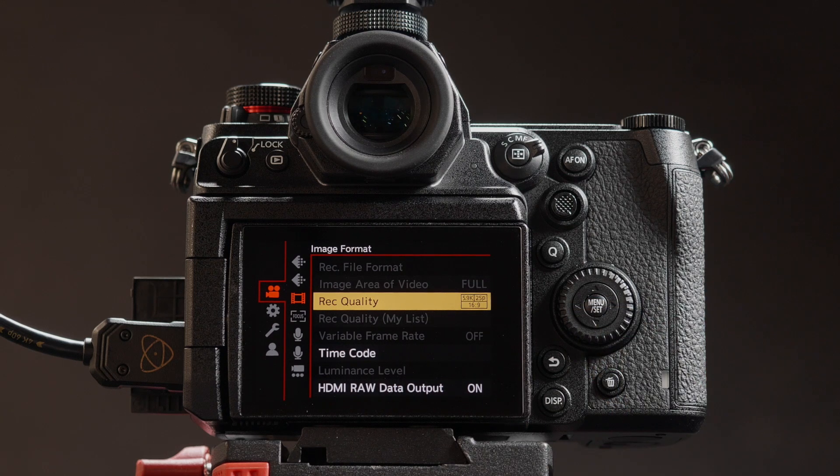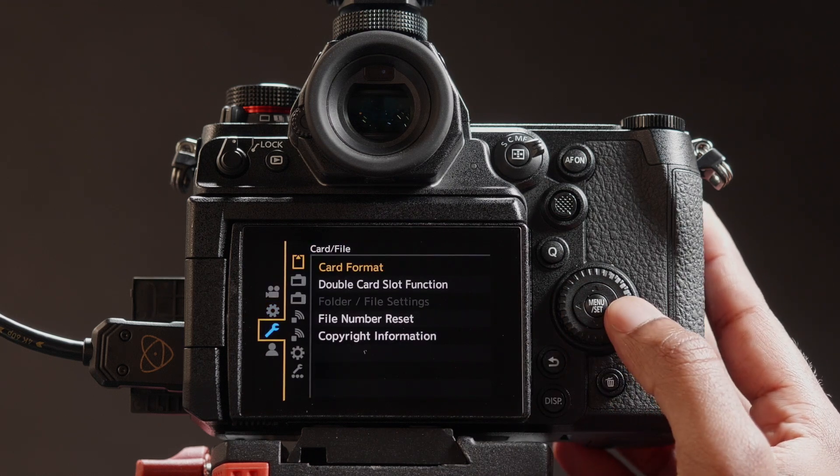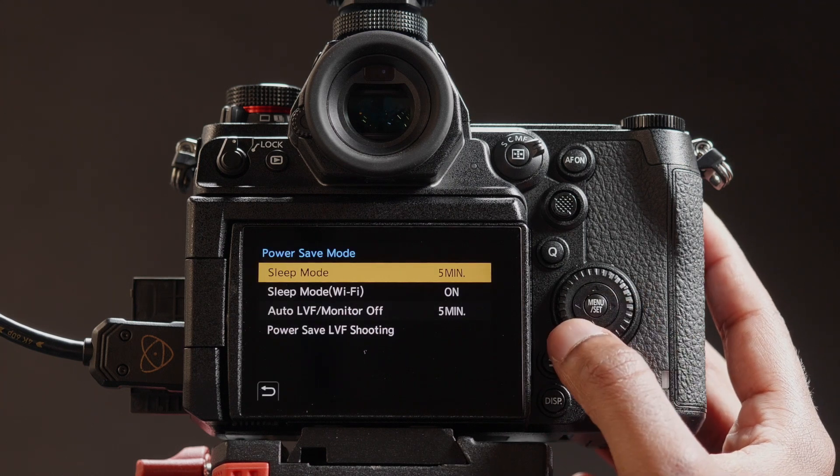For uninterrupted recordings, let's turn off the Power Save Mode. Navigate to Setup Menu. Go to Monitor, Display 1, Power Save Mode. Set Sleep Mode to Off.